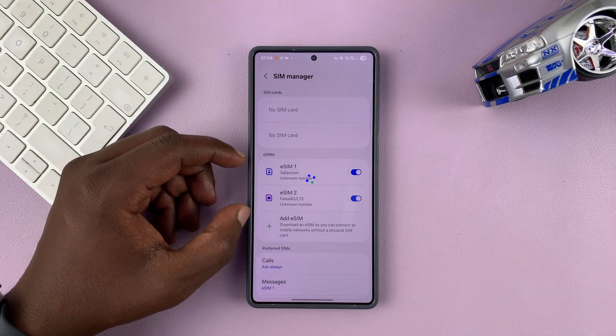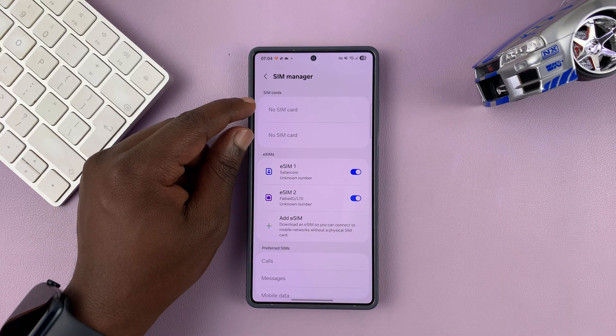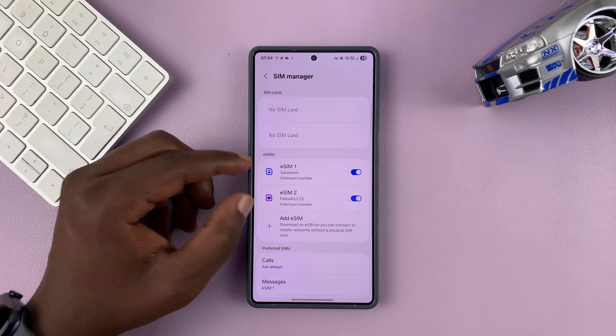My phone has two eSIMs. Of course, you have the opportunity to put two physical SIM cards if you have them, but I'm using two eSIMs for my dual SIM setup.